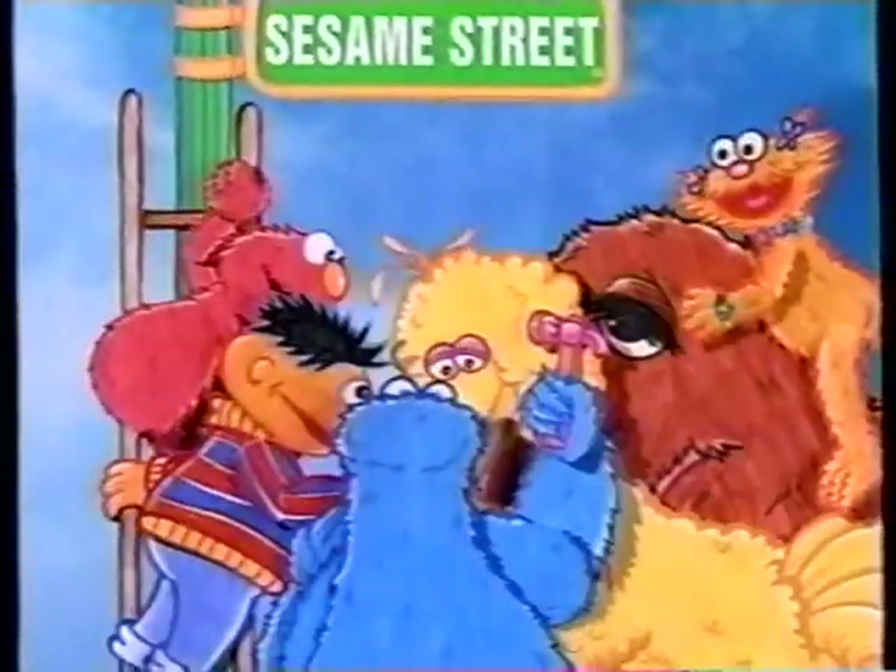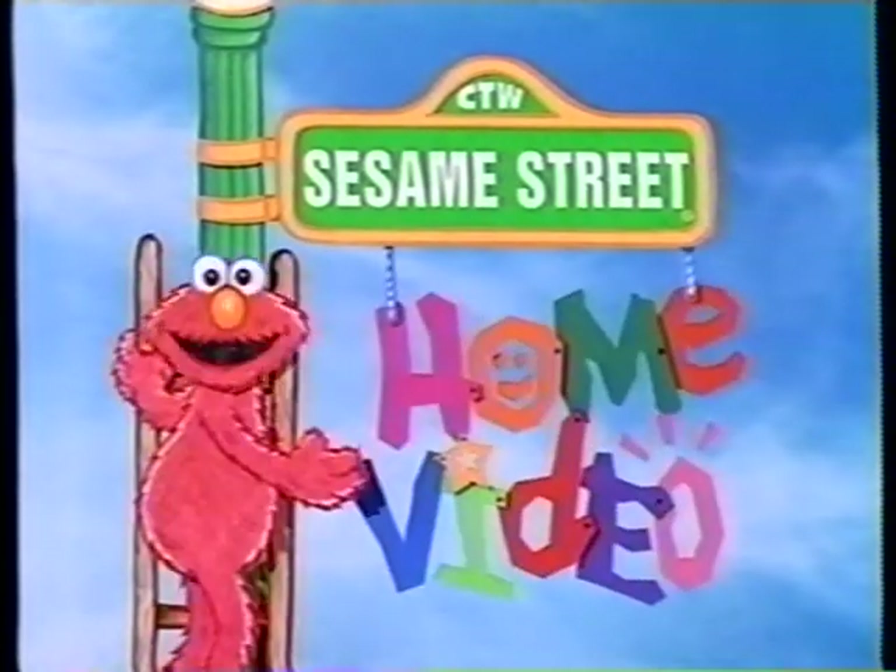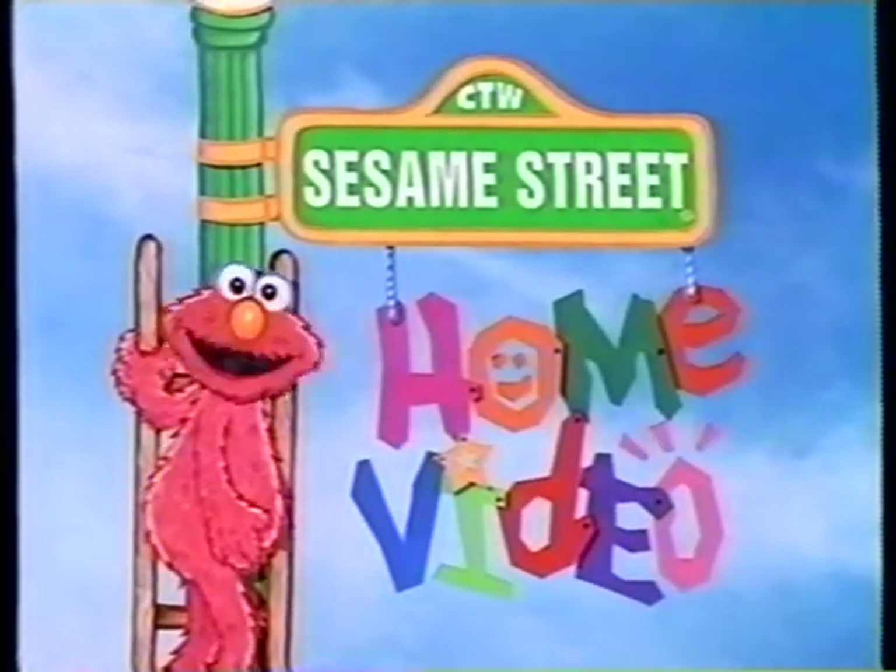It's so exciting. Hey, that looks good. Yeah! Sesame Street, the video!